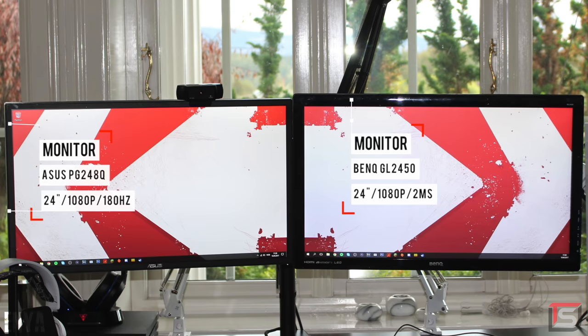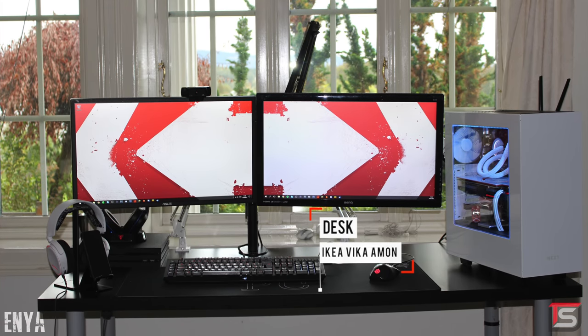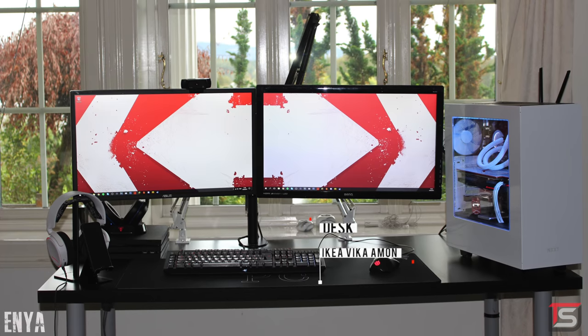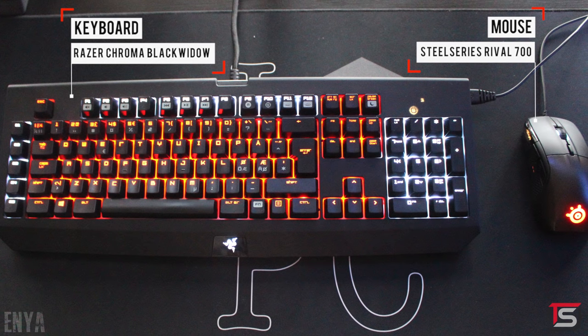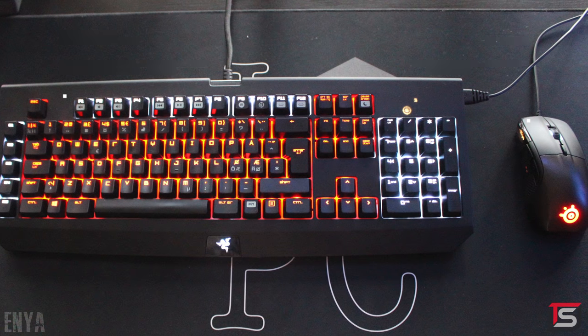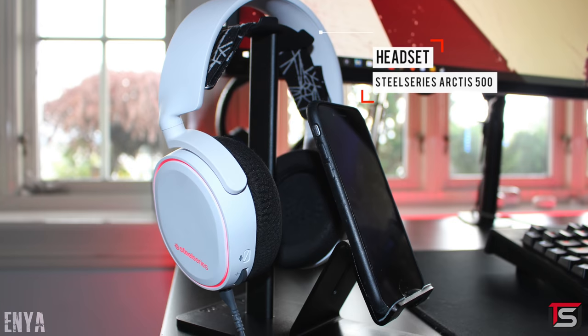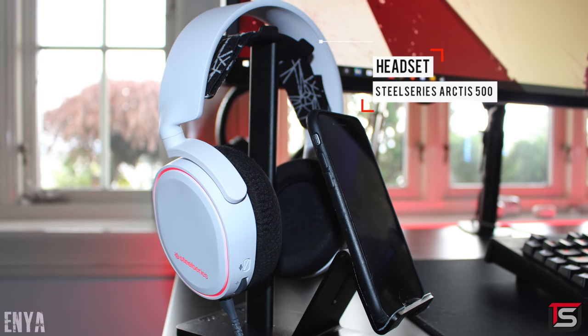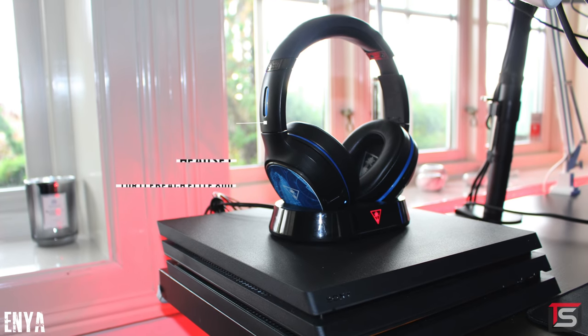She's rocking two 24-inch monitors that are hooked up against a mount, and the desk she's using is called the Vika Amon from Ikea. On the desk, she's rocking the Razer Chroma Black Roto Keyboard and the SteelSeries Rival 700 Mouse. She doesn't use any speakers, however she does have two sets of headsets — the SteelSeries Arctic 500 for the PC and the Turtle Beach Elite 800s for the PS4.